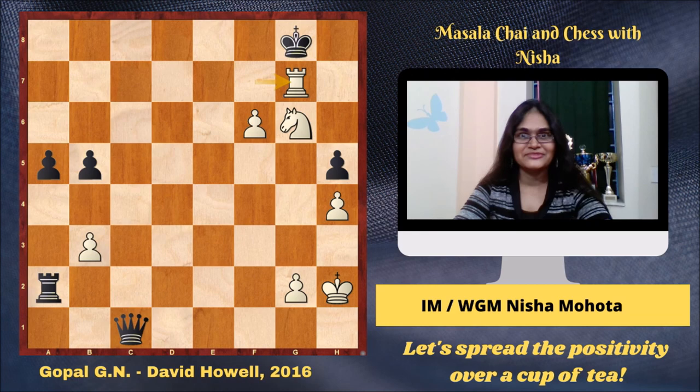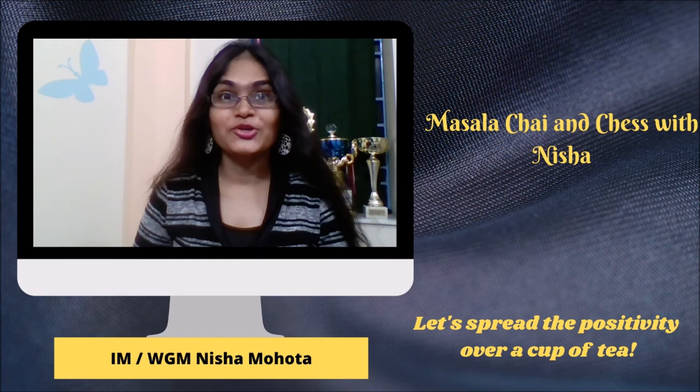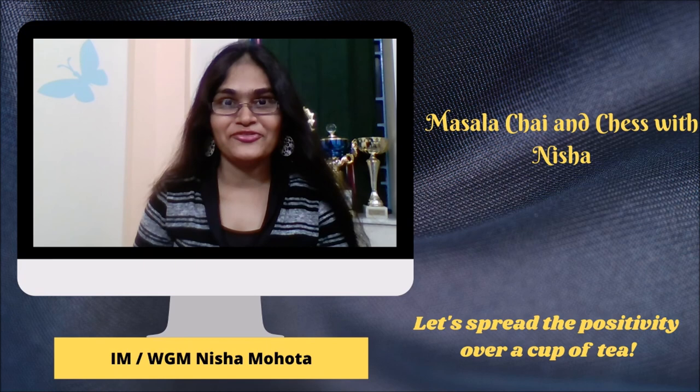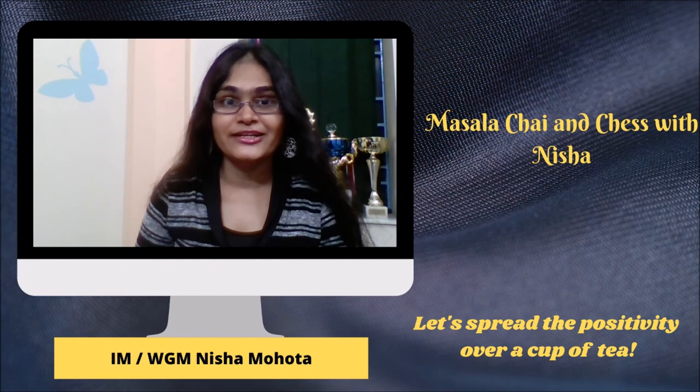I hope you all liked my selection of Gopal's attacking games. Let's take this opportunity to wish Gopal and his wife Rohini a very happy married life. Do let me know in the comment section below what you think of these games. Do like my video if you actually like it. Let's spread the positivity over a cup of tea. Bye bye!